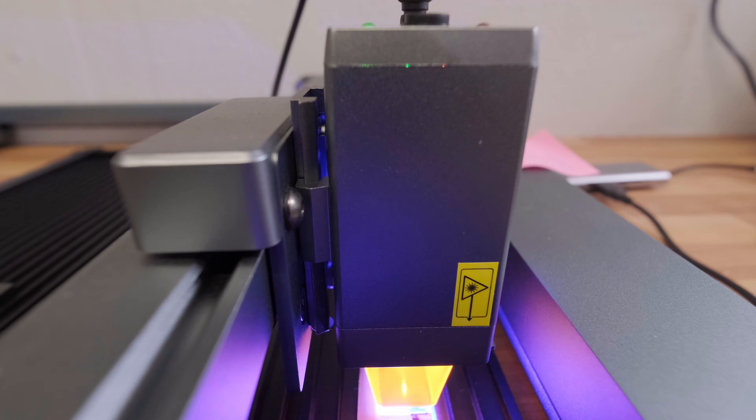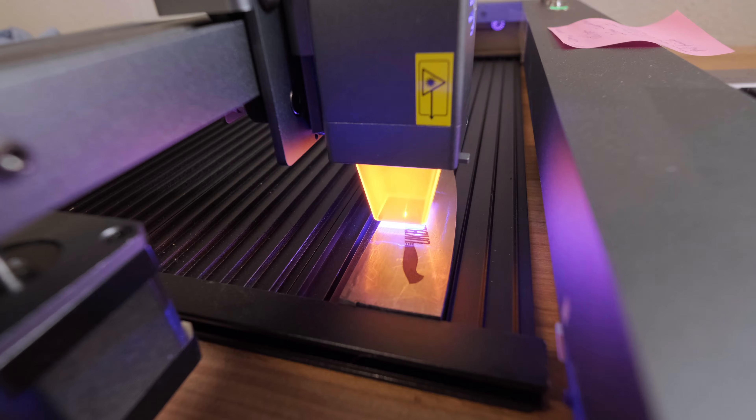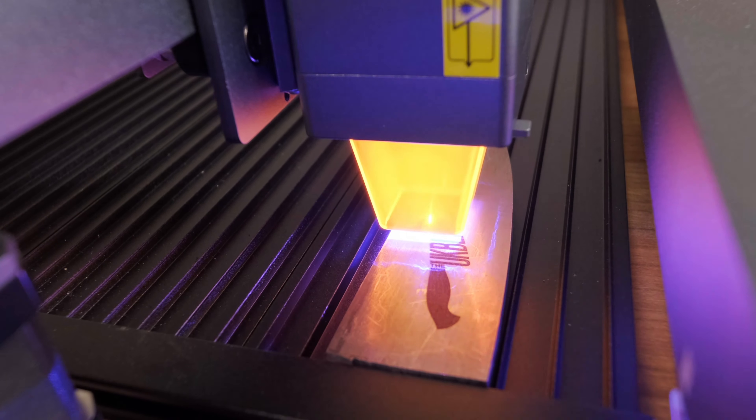Another advantage of the Auto Laser 3 is the depth of field. It has a cutting support of up to about 30 mil and an 8 mil depth of field. You can create marks that are not just beautiful looking but also functional for purpose.